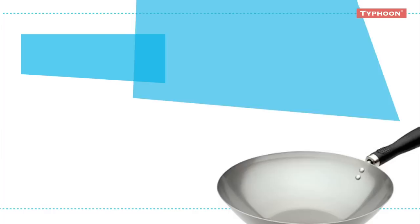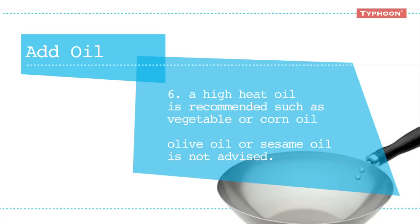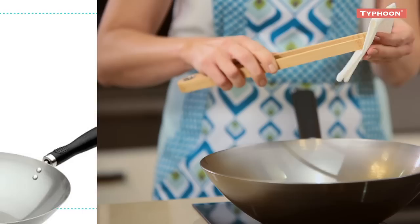Return to heat then add one and a half teaspoons of oil. A high heat oil is recommended such as vegetable or corn oil. Olive oil or sesame oil is not advised. Using tongs to hold the paper towel, wipe the oil around the Typhoon wok. Allow to cool.